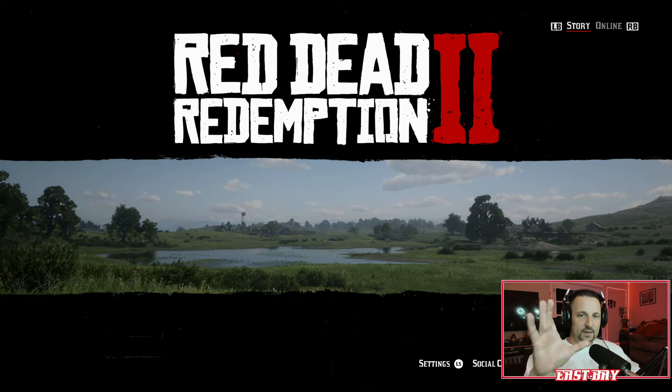What's up guys? This video is going to be about how to get your Xbox One controller to work for Red Dead Redemption 2 on PC.